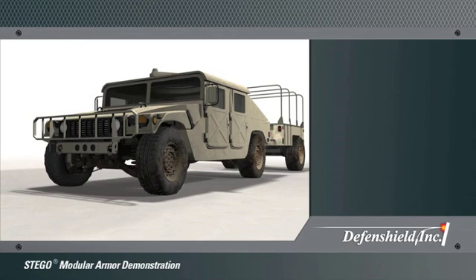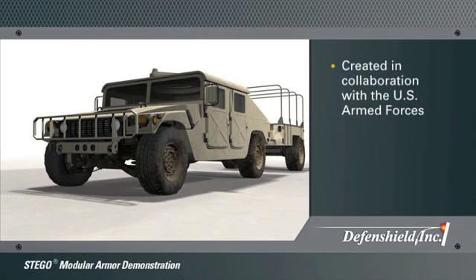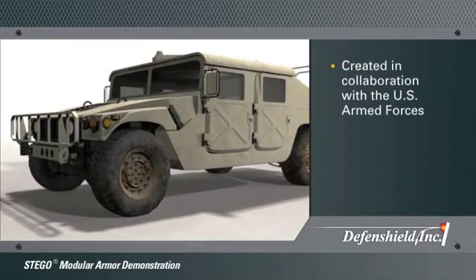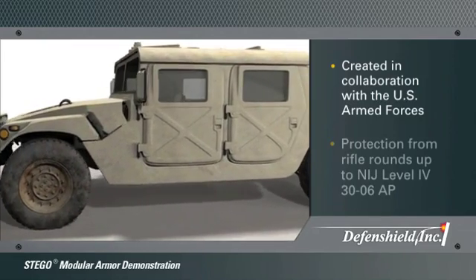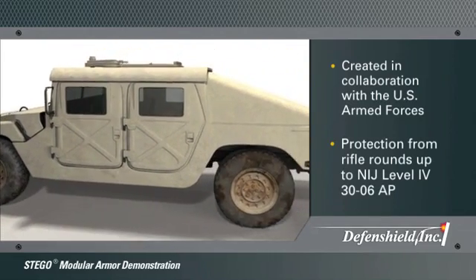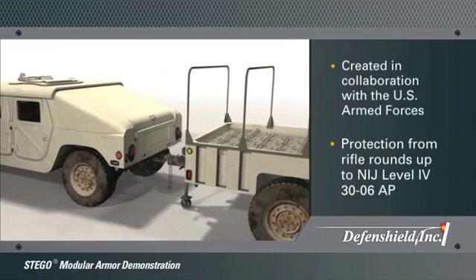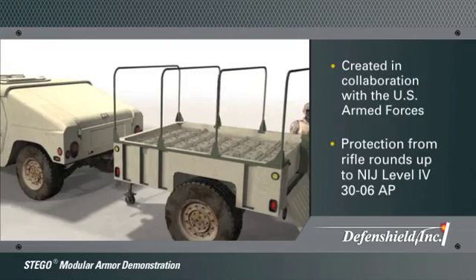Defense Shield Stego Modular Armor System was created in collaboration with the United States Armed Forces and members of the Federal Force Protection Community. Stego provides a wall of ballistic protection from rifle rounds up to NIJ Level 4 .30-06 AP in a variety of physical configurations.